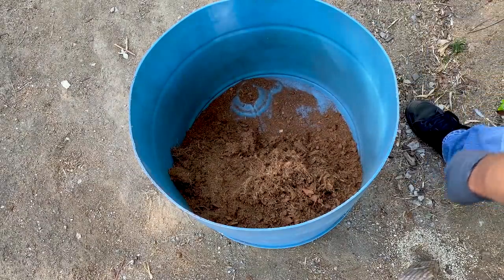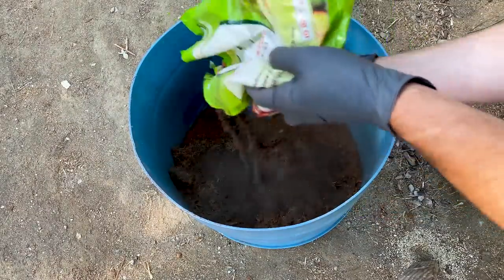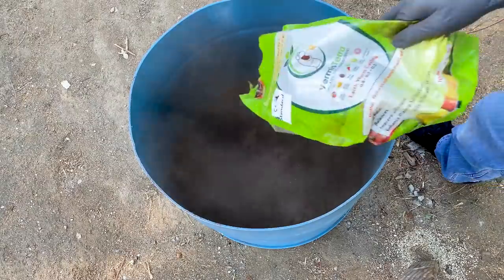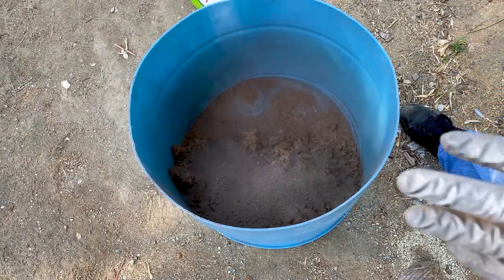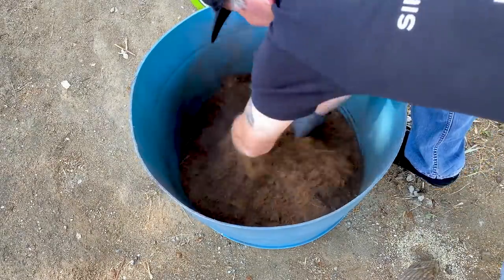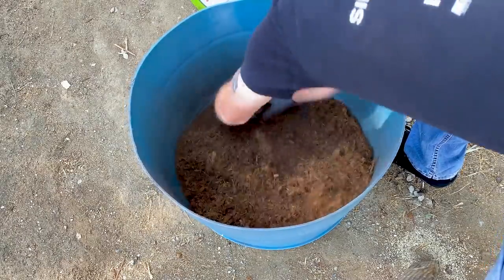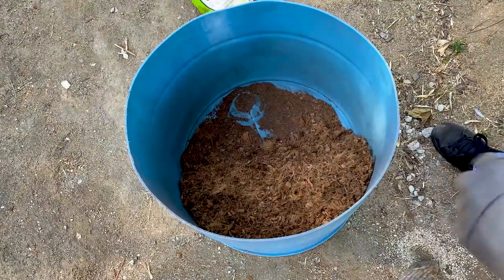Step two, I'm going to add plenty of worm castings — about three to one, maybe four parts to one or so. Remember, you don't want to breathe any of this, so I like to just let it kind of dissipate. You don't want to breathe that — that's step one. Next...